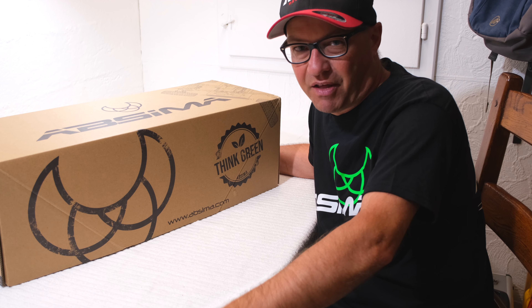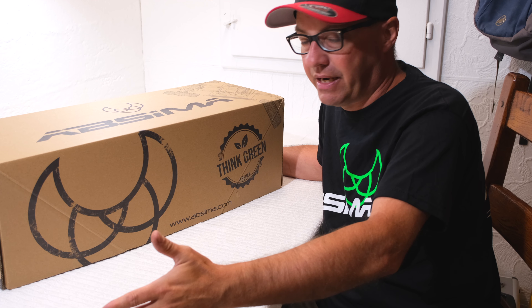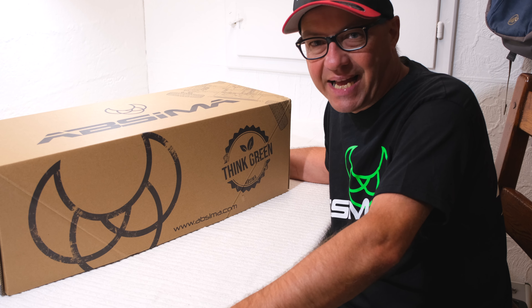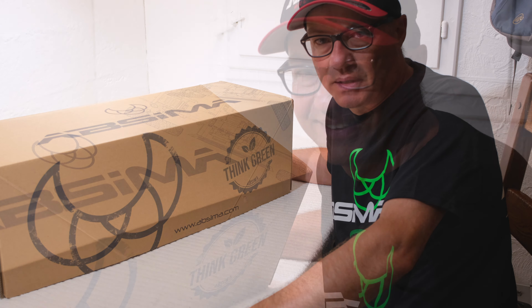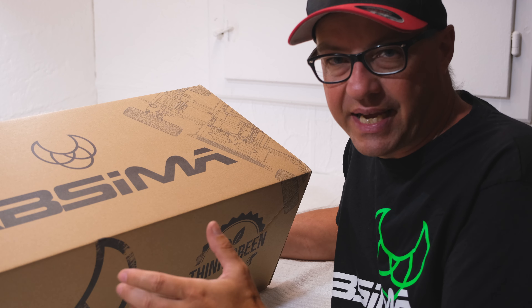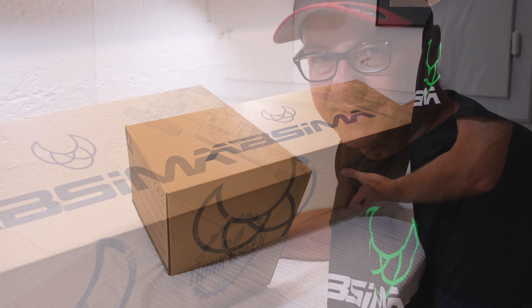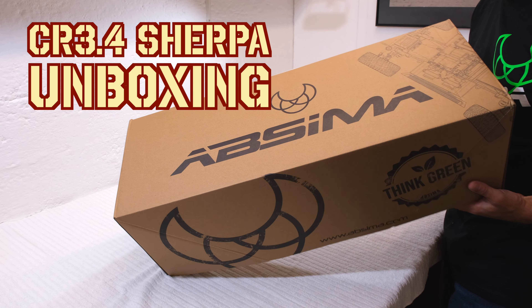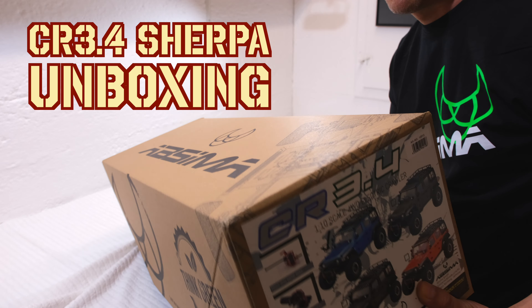Hello everybody, it's me Matteo, and again I welcome you here in my little RC garage. Thanks for stopping by and watching this video. Today I'm going to show you in an unboxing a new scale crawler. This scale crawler comes from Epsima, a German RC company with a lot of cool RC stuff.